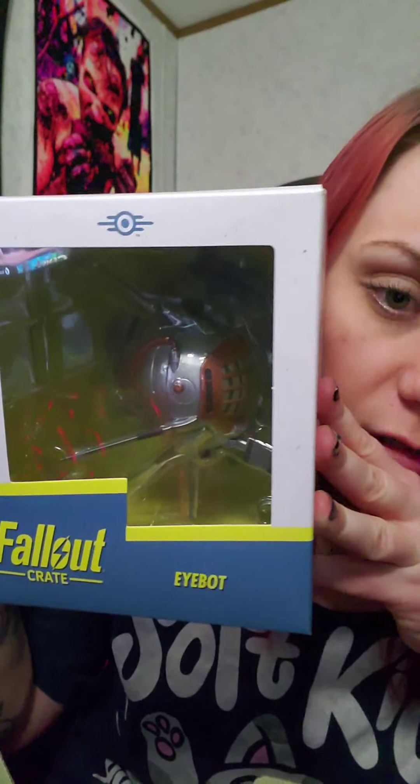There's been one of these little figures in pretty much every one of the boxes — a different character each time. This one is the Eyebot; he's pretty cool. Maybe I'll make a video going through all the stuff you guys have missed from all the previous boxes. If you play Fallout you know what this is, but I like it.